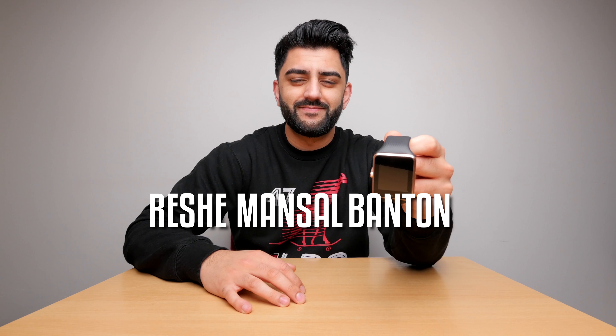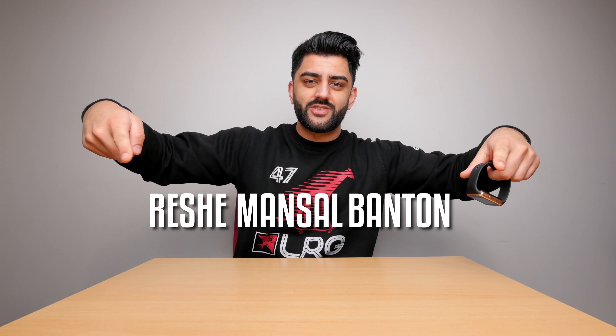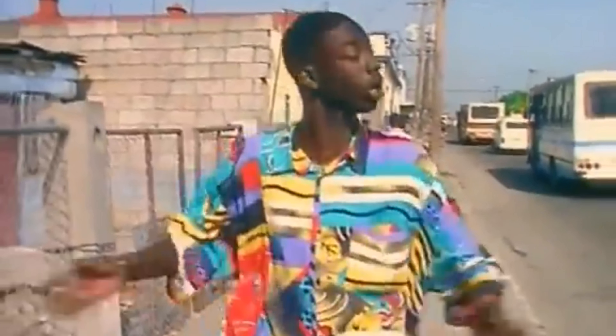We interrupt this program for a special news bulletin. I haven't forgotten — I'm announcing the winner of the smartwatch, and the winner is Resh Mansell Banton. I'm also doing another giveaway next week for some Bluetooth earbuds, so make sure you watch next week's video to find out how to win them. That's it for this week's video. If you like the video, hit the like button. Subscribe to the channel for more videos like this. This is definitely Nifty Under 50. My name is Mudge — I'll see you in the next one.